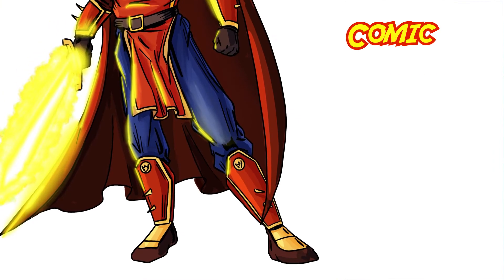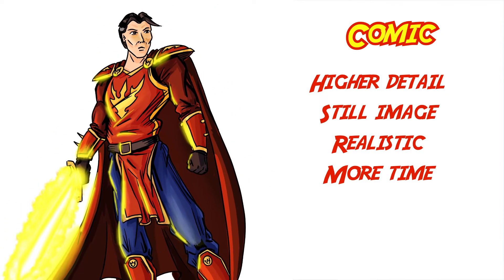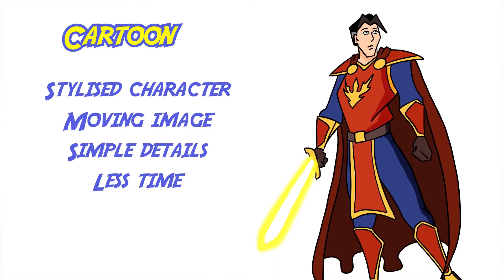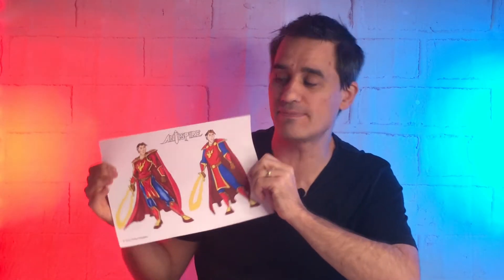Now you can see why comics and cartoons have to have the differences that they have. Comics are high detail, single static images with realistic form, more time per image, and color choices that can be affected by environments like lighting or being in a cave. Cartoons, on the other hand, are more stylized, with multiple moving images, simpler form, less time taken per image, and clear consistent color choices — so if something's blue, it stays blue. Is one better than the other? That's not really a fair question — they both do what they need to do, and they do it really well.